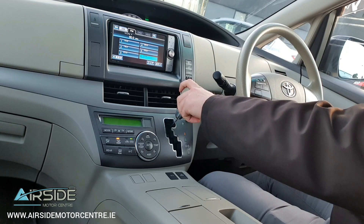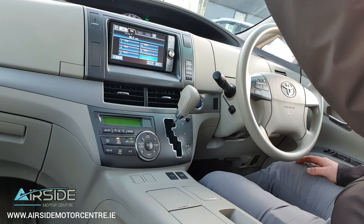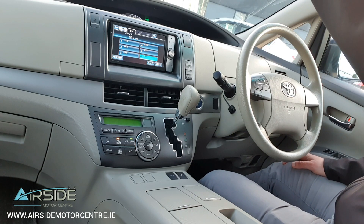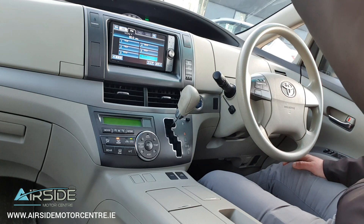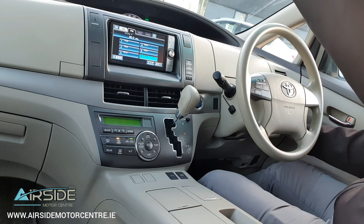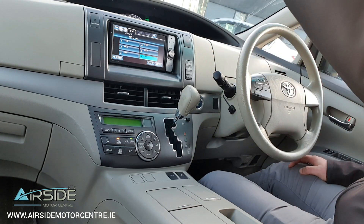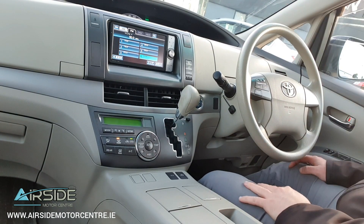We'll just pop it back up into park. Up here on the interior lights, there's a button here for closing the roof — there's a cover that comes over the glass roof, so that will close that. And you have two buttons here for opening and closing your doors from the inside. So the two power doors on either side of the car will open up and you can close them back again.